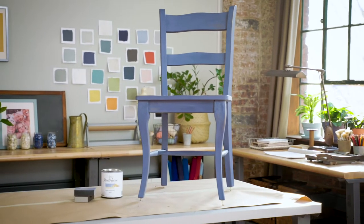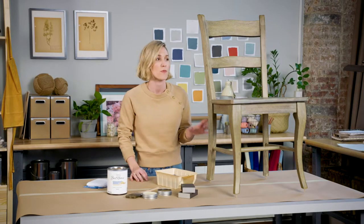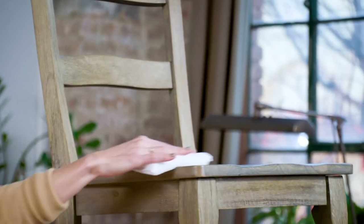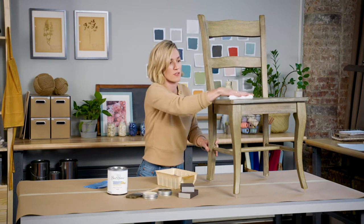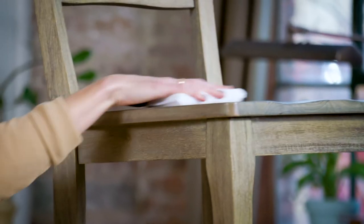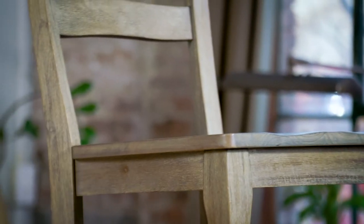I'm going to show you how to do something like this chair. Before you start painting, you always want to make sure your surface is clean and there's no debris or chips on it. In most cases you'll just need to clean the wood with a damp rag to remove the dust, but if the piece is really glossy you can just do a quick scuff sand.